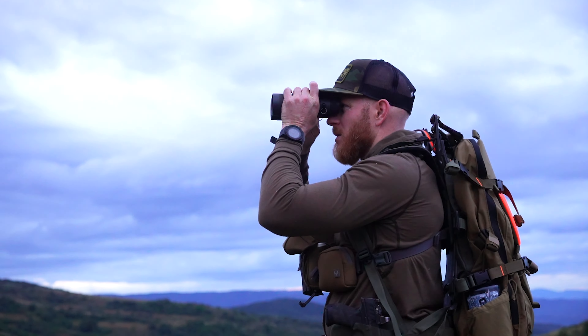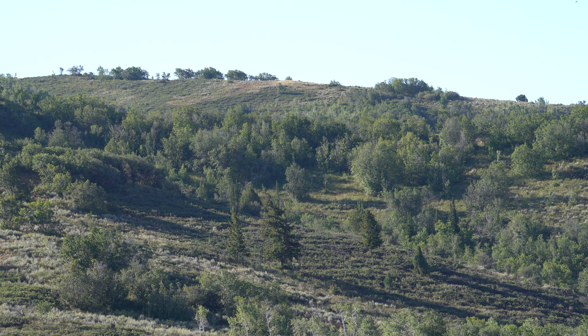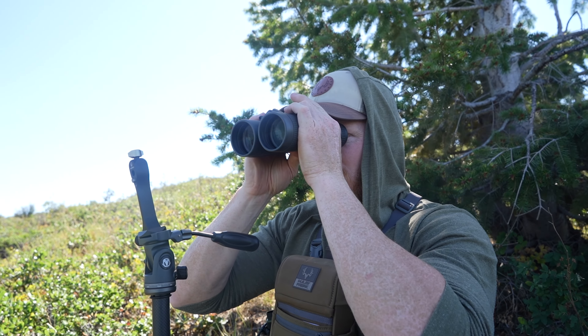Now, the next thing you want to do is look at the right area. So early morning, the first thing I do is scan free-handed through all the open, obvious, easy places to see — I just freehand that. Boom, boom, boom. That way I move through that quick stuff first.